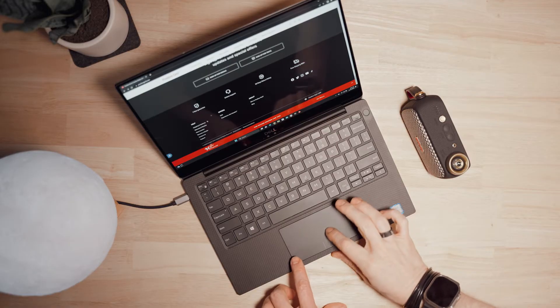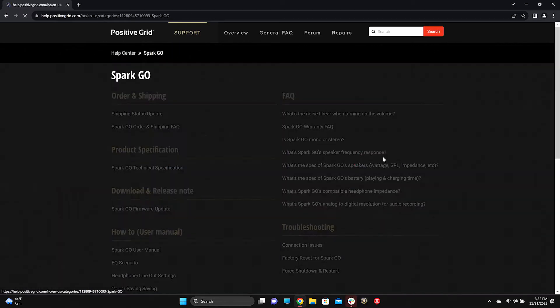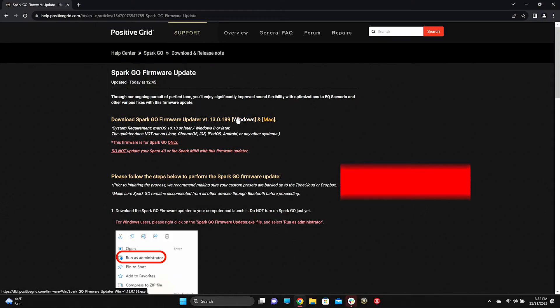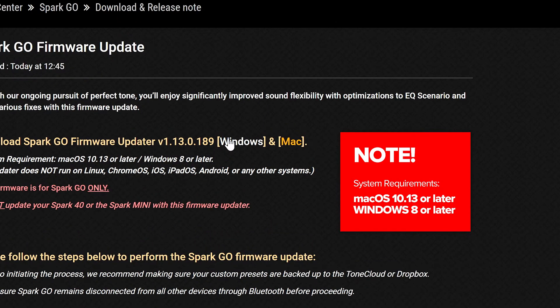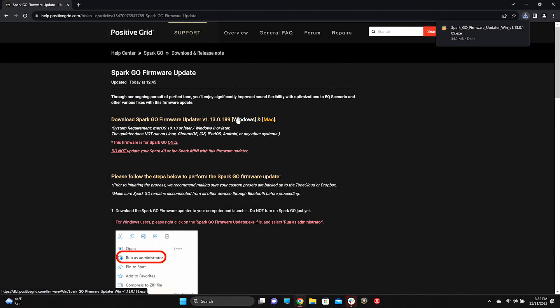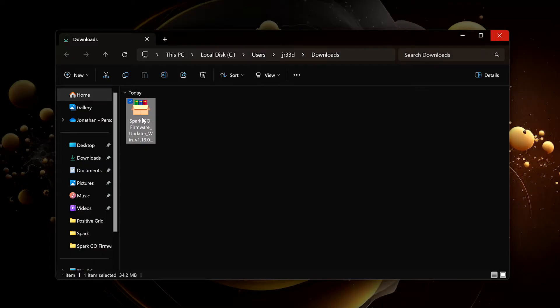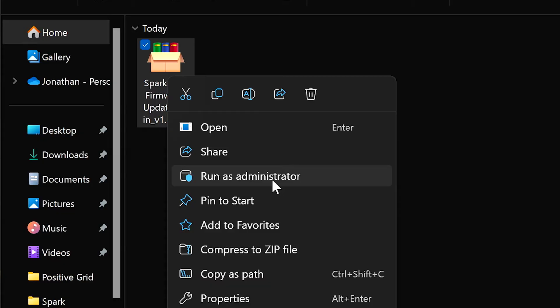Start by downloading the Spark Go firmware updater linked below. I'll be showing the process on Windows, but the steps are the same on a Mac. Windows users need to right-click the installer and select Run as Administrator.